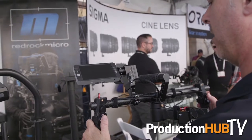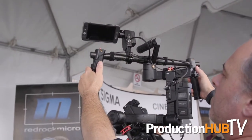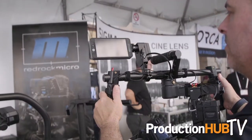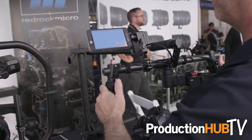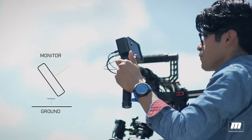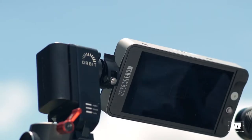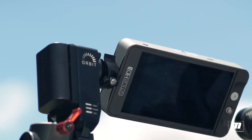Another feature is it allows me to control a product called Orbit. Orbit is a monitor positioning system that allows you to extend the range of using your gimbal — so when you're really high up, you can tilt the monitor down; if you're really low, you can tilt the monitor up. You can do it manually or automatically — it will actually move with you as you move the gimbal up and down. It's a really great way for solo operators to use their gimbal more effectively.